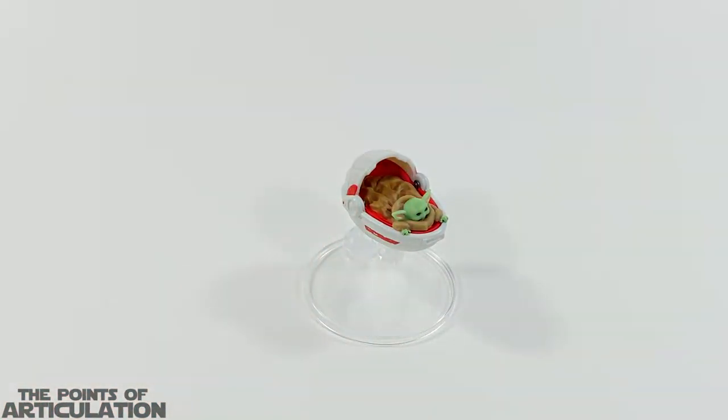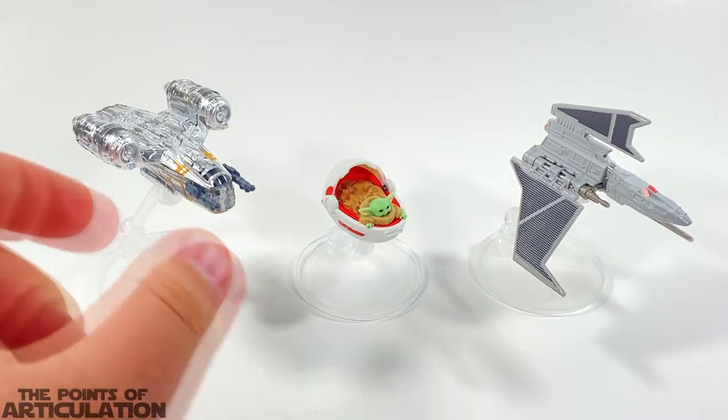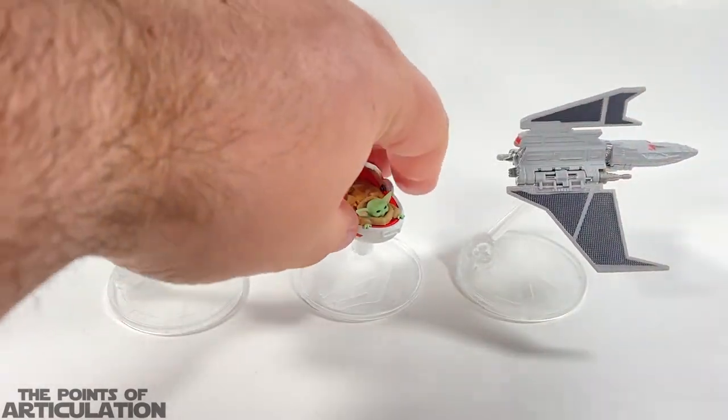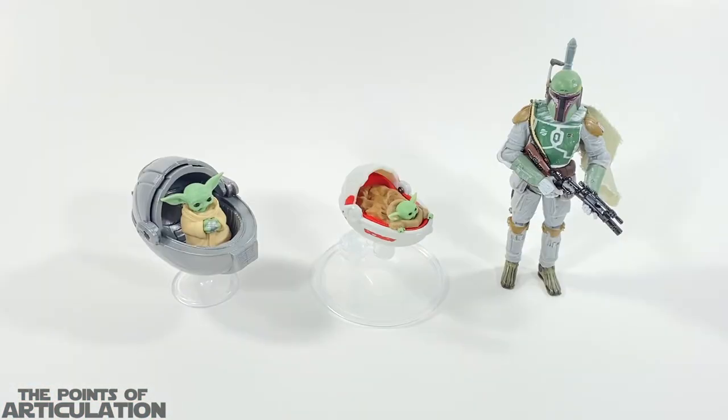For our size comparison, the Child Hover Pram is in the center. On the right we have the Hot Wheels Star Wars Havoc Marauder — seen in The Clone Wars and The Bad Batch, a very predatory-looking design. On the left is the Hot Wheels Star Wars Mandalorian Razor Crest, which is a fan favorite. The Razor Crest and Havoc Marauder are about the normal size, and the Child Hover Pram is about half the size of a normal Hot Wheels vessel.